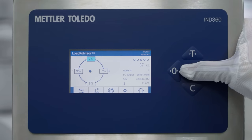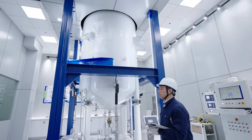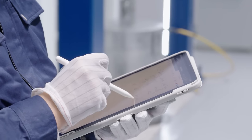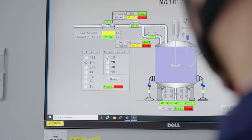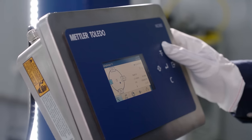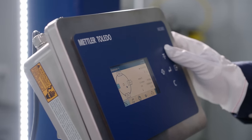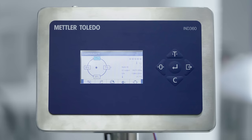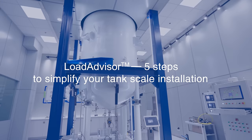With full visibility to the system status, blind spots are eliminated and you can safeguard weighing performance. Leverage the power of Load Advisor to simplify your job with the IND 360 Panel, ideal for installation into a control cabinet, or with the IND 360 Harsh with IP69K protection.